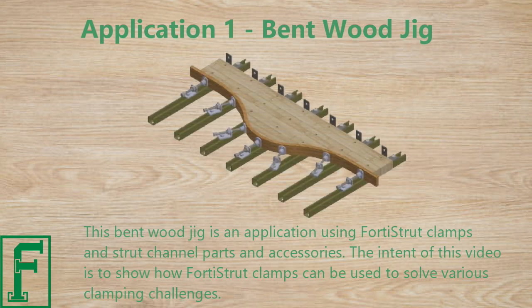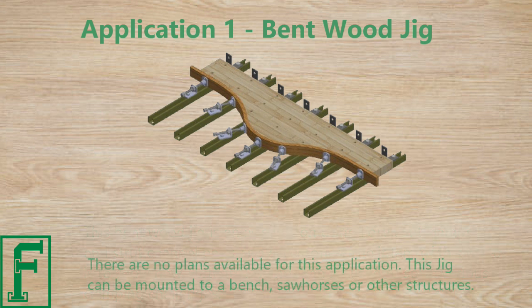This bentwood jig is an application using Fortis Strut clamps and strut channel parts and accessories. The intent of this video is to show how Fortis Strut clamps can be used to solve various clamping challenges. There are no plans available for this application.